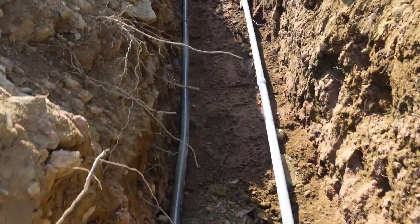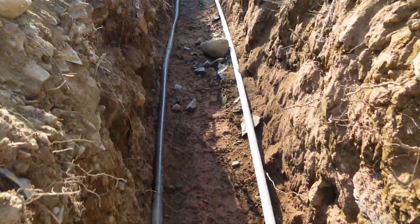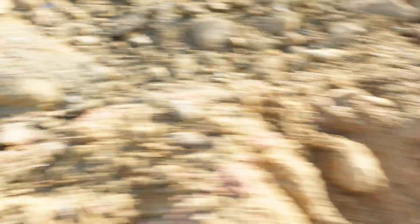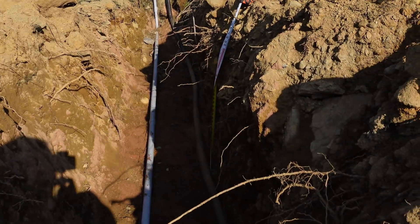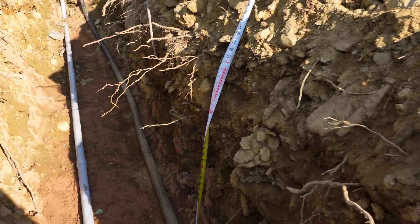This is an electrical power conduit trench and we're running power into this new house that we're doing. As you can see here, we have power running up the pole.